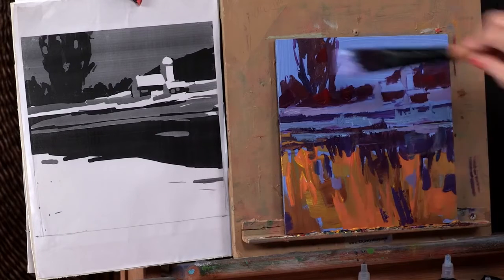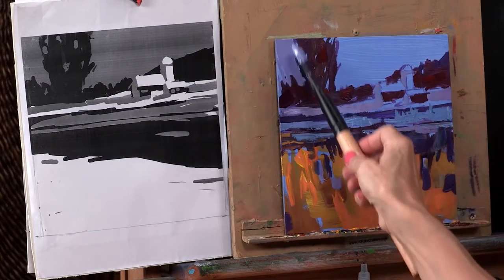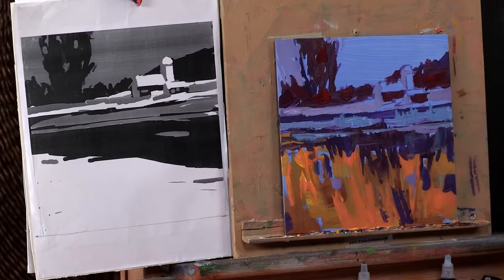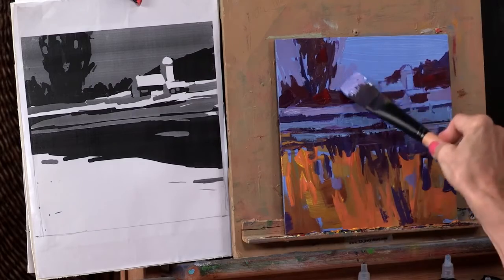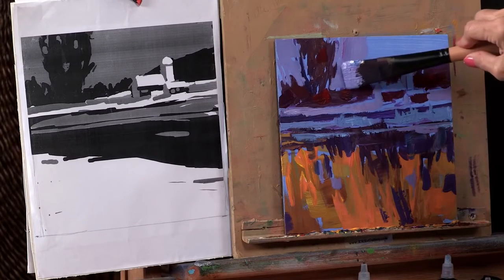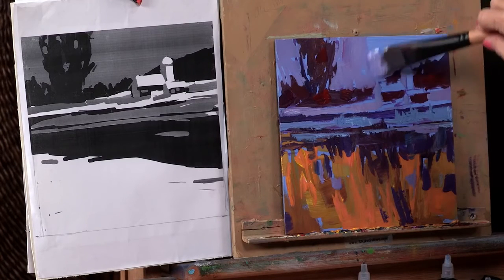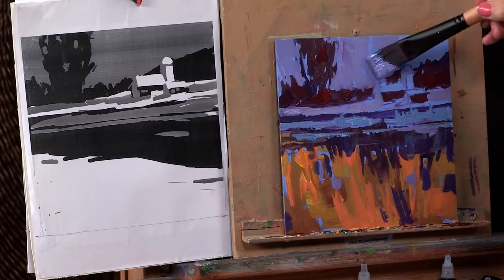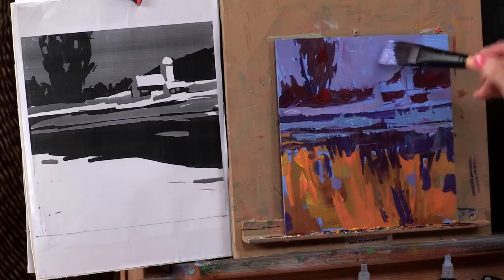The interesting thing about this is that when you get the value right, you can really do a lot of things that are definitely not in nature — you'd never see them — and they end up looking not so odd. You don't see purple skies very often, but once we put in our purple, you're going to see that it really kind of works with the whole thing. This type of working with color schemes gives you a lot of freedom to play with the colors that you like best and not be bound by the realistic colors in front of you.